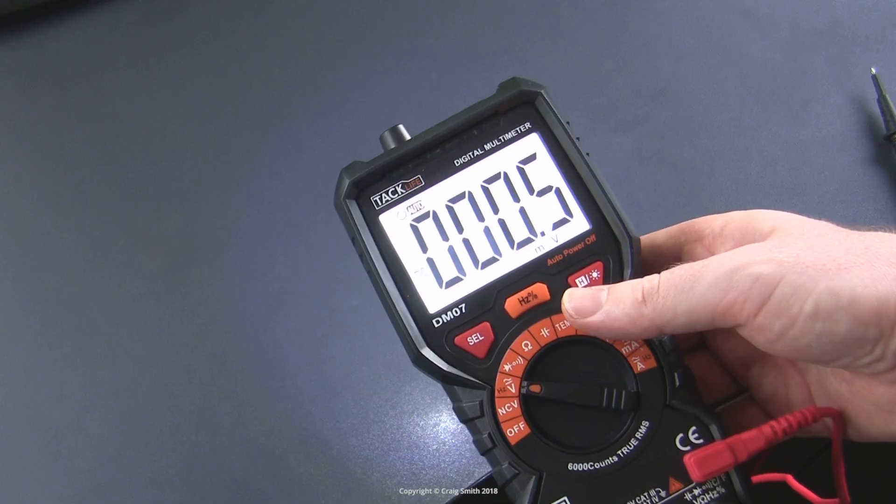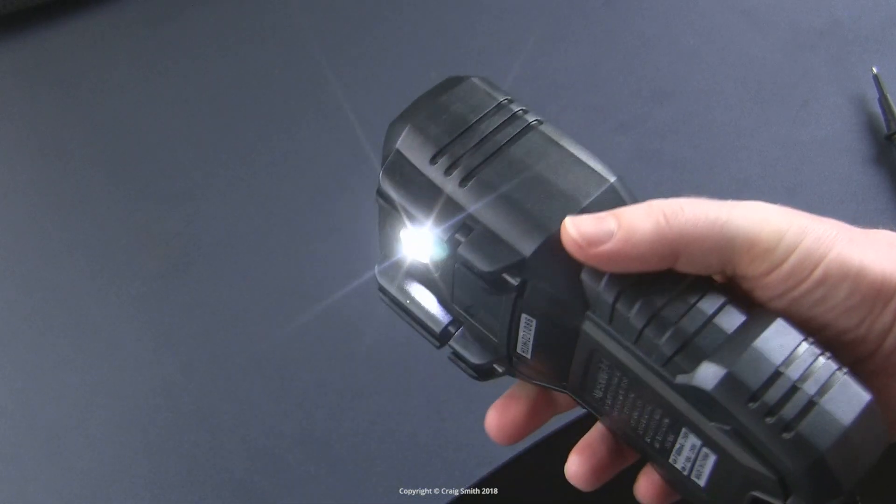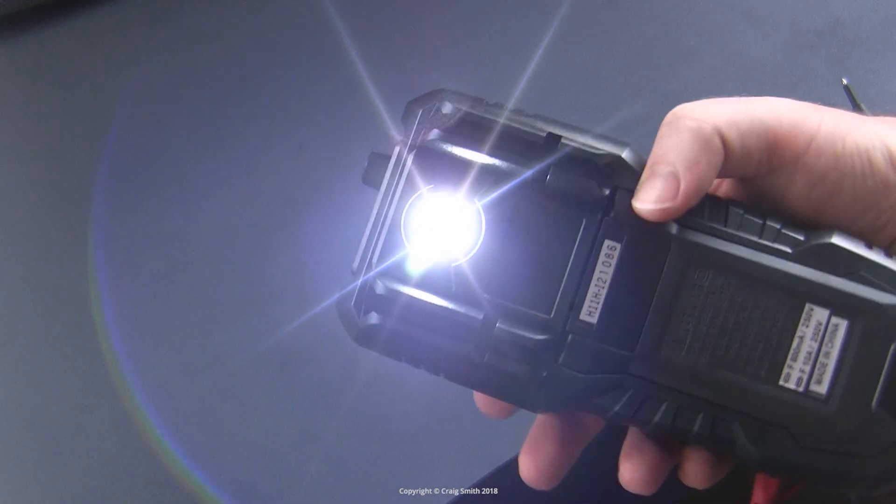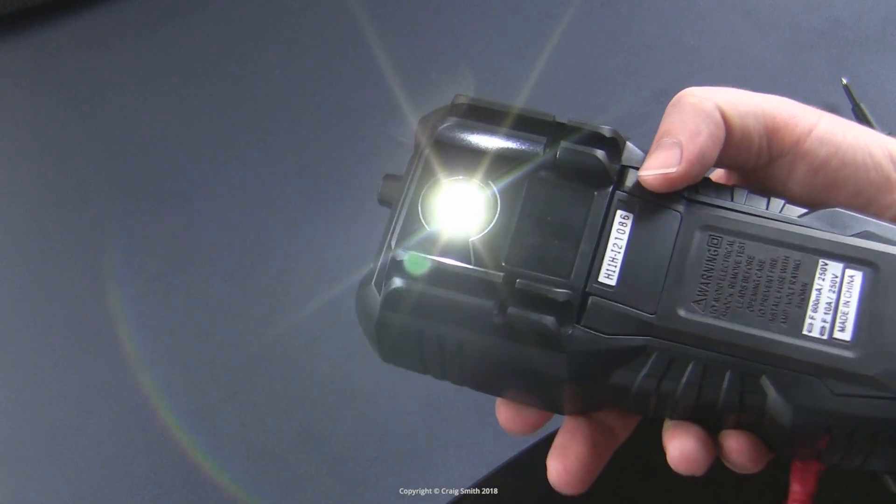The other thing worth pointing out is that the backlight also turns on a flashlight on the back of the unit. That's kind of cute, but there's no way to have the one operating without the other.